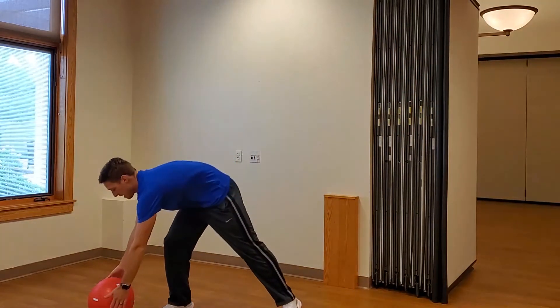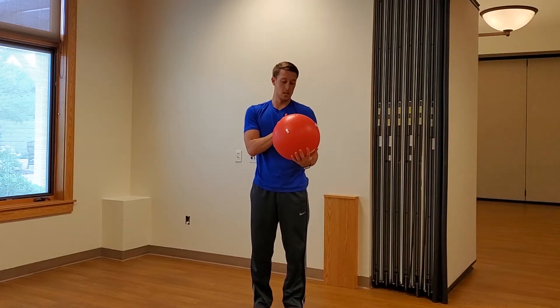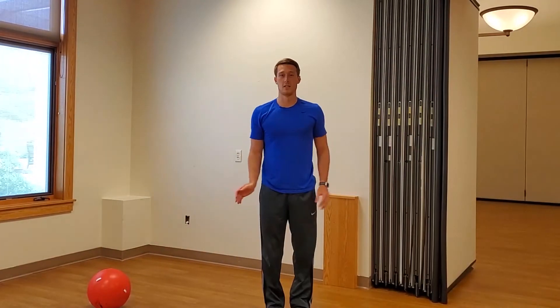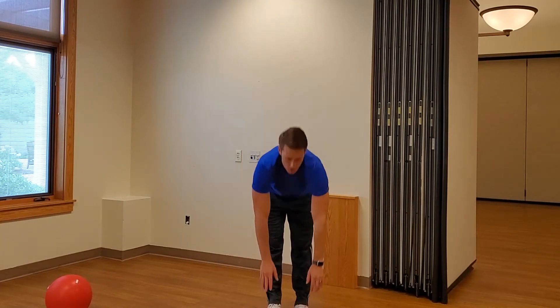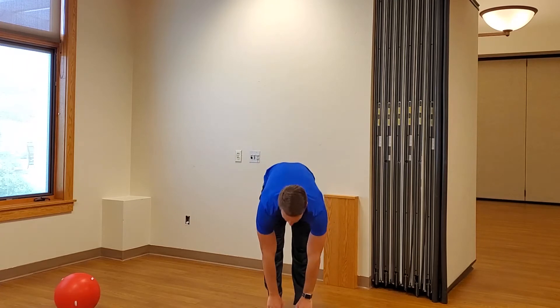One more exercise — let's see what I get this time. Toe touch five times, alright, here we go: one, two, three, four, and five. Alright, let's see your creations and exercises — send them to our email.